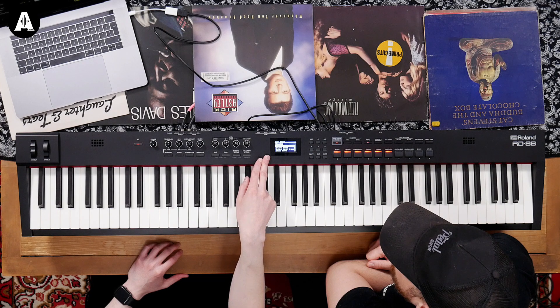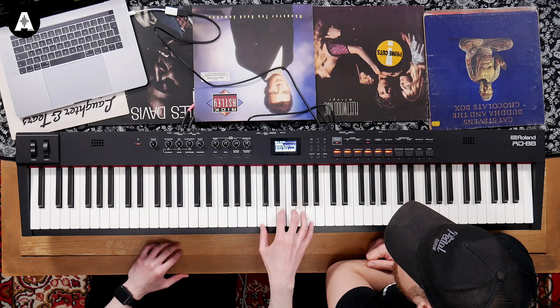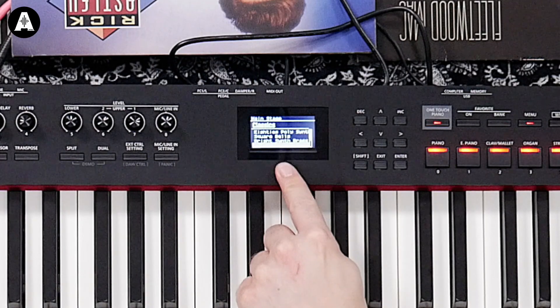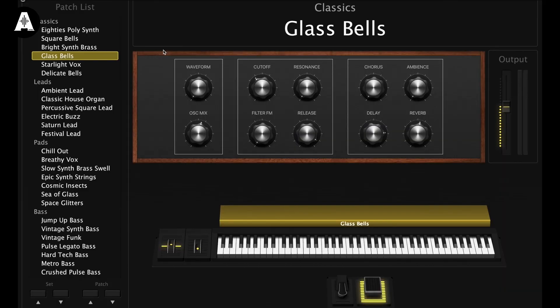In this screen you can see what the patches are, and we can use these buttons over here to flick through them. So if I wanted to go to, like, glass bells... I hope you can see that on the screen above. But what I think is amazing is that it's showing me the patch name right here on the keyboard itself. So you don't have to look at the computer.